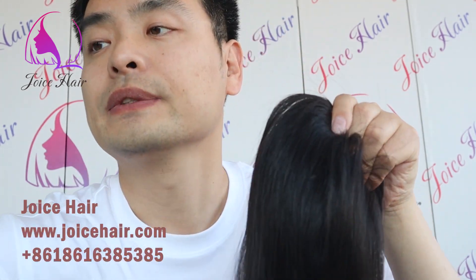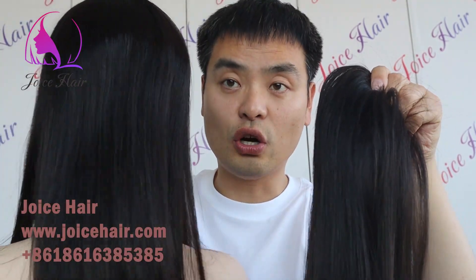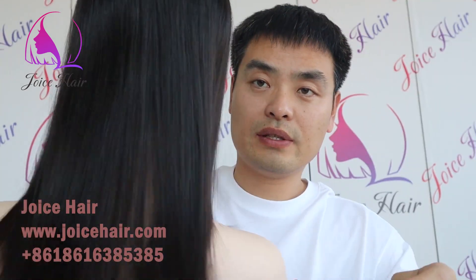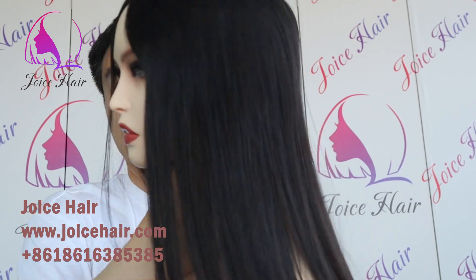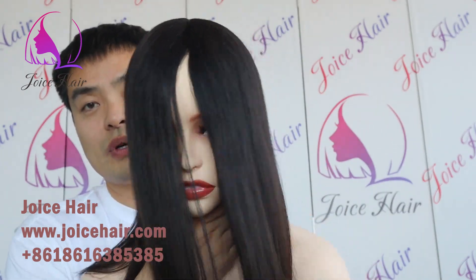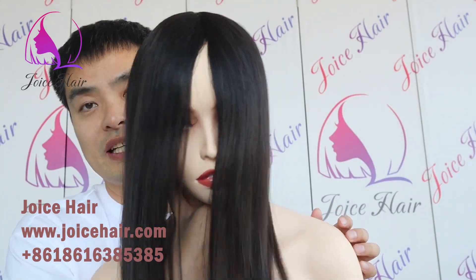If you're doing a topper business, you can also contact us — we do wholesale as well. If you want to purchase this one, I've put the link to our website in the description.